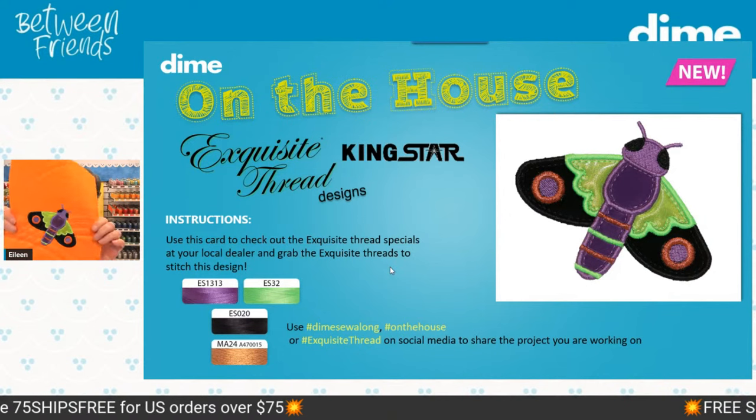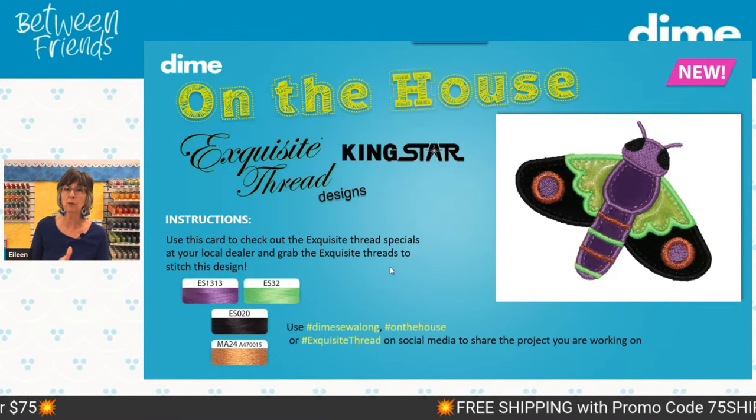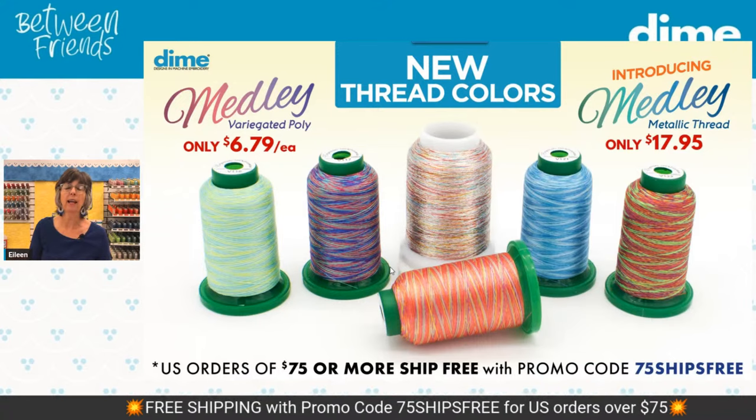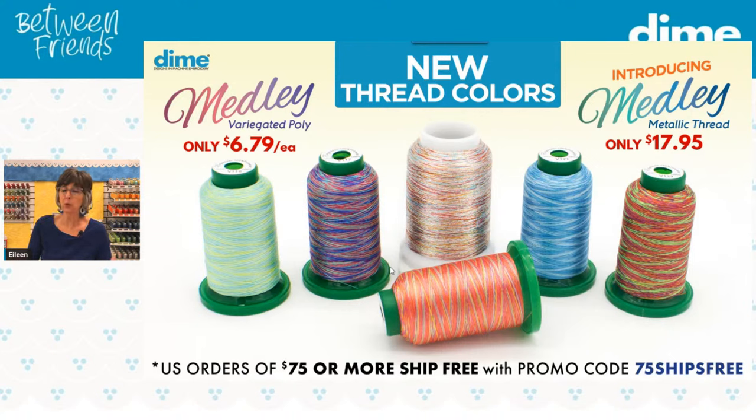I had a really good time stitching that moth. Next week Ashley is here; the week after that, Reen Wilcoxon and Sue Brown will both be in the house. Sue will be here when I reveal the On the House project, which will definitely have a Halloween theme — so download these designs because they might be part of it. Thank you so much for joining me today. It's been a pleasure sharing our tips on machine embroidery appliqué. I can't wait to see you again next week. Bye for now.